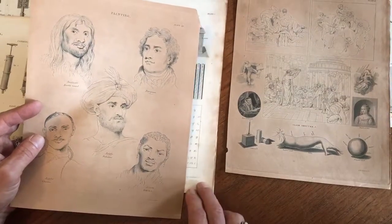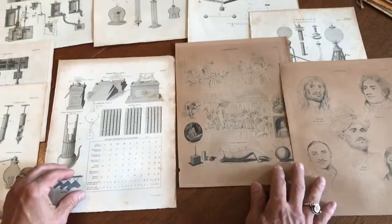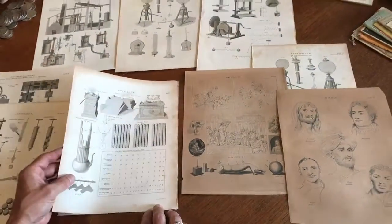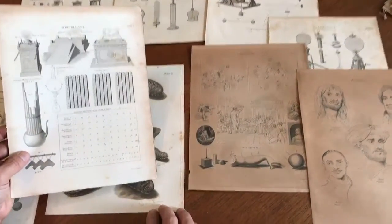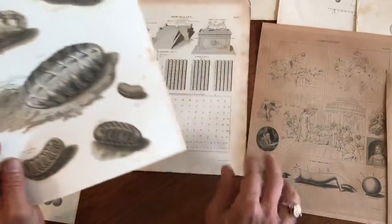Nonetheless, these are Longacre engravings, and he was another one of the major chief engravers at the US Mint. And then these two are by Young and Delacour — they were engravers involved with banknote printing.